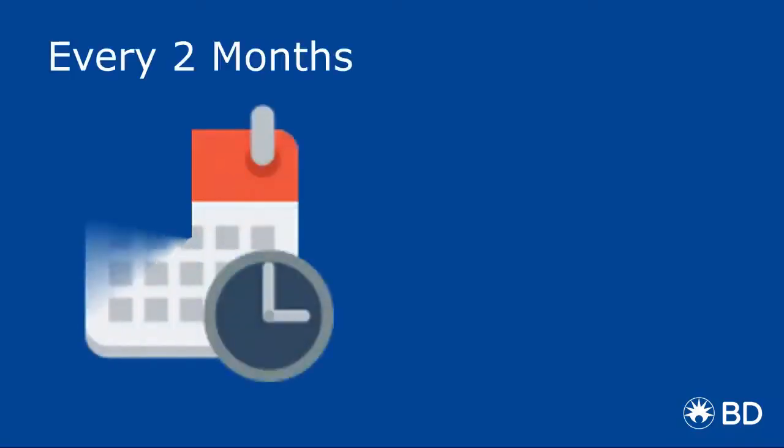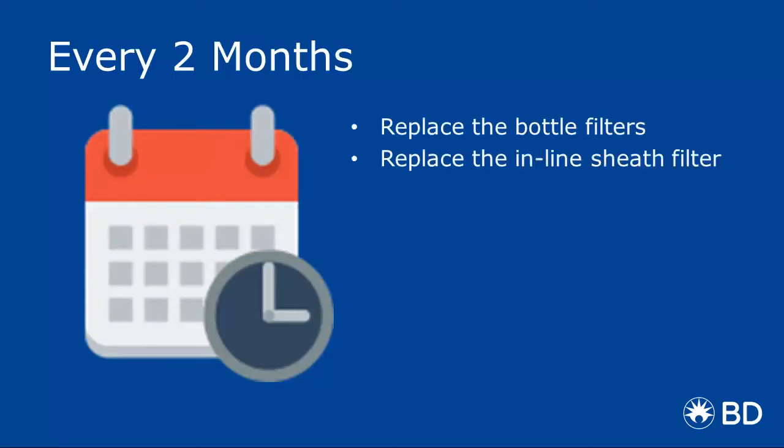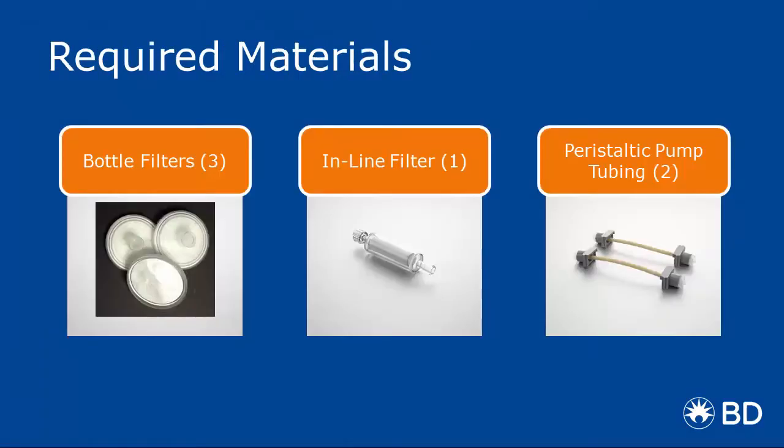Every two months, you'll need to replace the following: bottle filters, inline sheath filter, and the peristaltic pump tubing. In order to complete preventative maintenance, you'll need a two-month or a one-year maintenance kit with the items that we just mentioned.